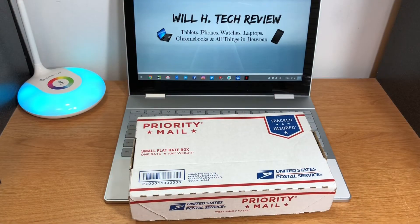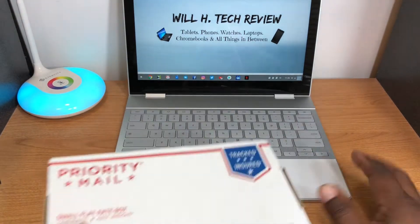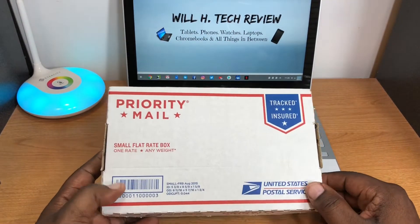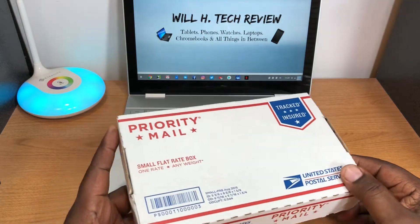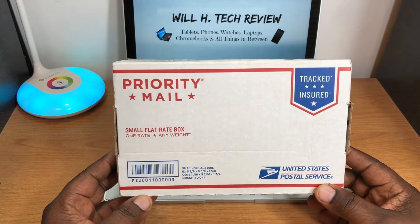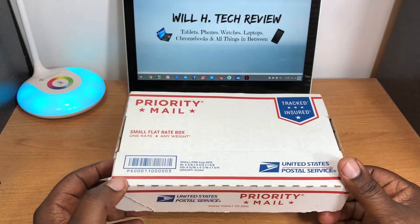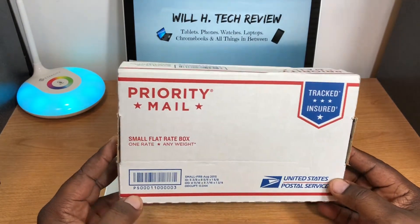What's up guys, this is Will and I'm back with another video. Today we're going to take a look at the Pixel Book Pen. I've had the Pixel Book for quite a while now and I've never picked up the Pixel Book Pen. I didn't want to pay a hundred bucks for it, so I bid on eBay and got it for about $72.